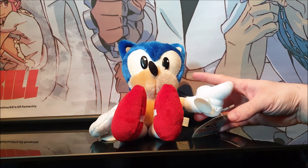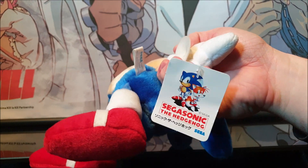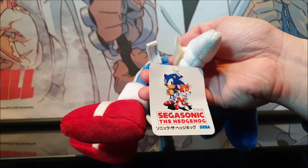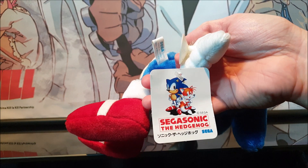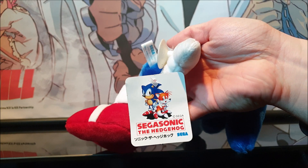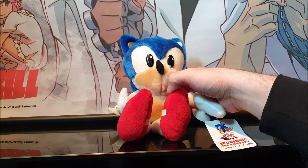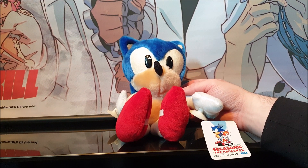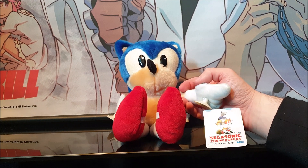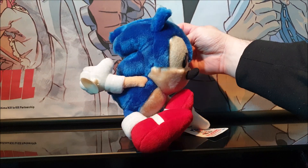Before we get to the features on the plush, let's show you guys the tags. As you can see here, this tag is from the SegaSonic line. So it is the Hedgehog 2 era — the '95, '96 era. You could get these as prizes in Japan, mainly in places like Tokyo and the like. You could probably get these from the UFO crane claw machines, just like you can these days in Japan.